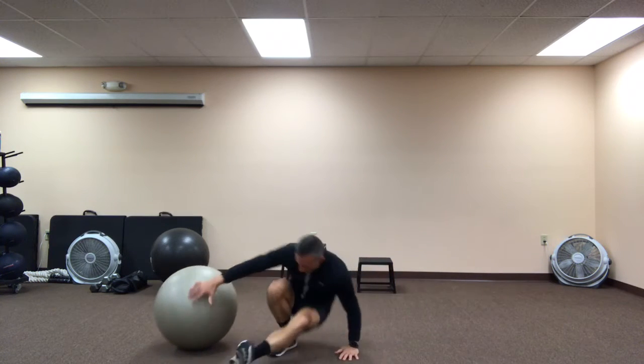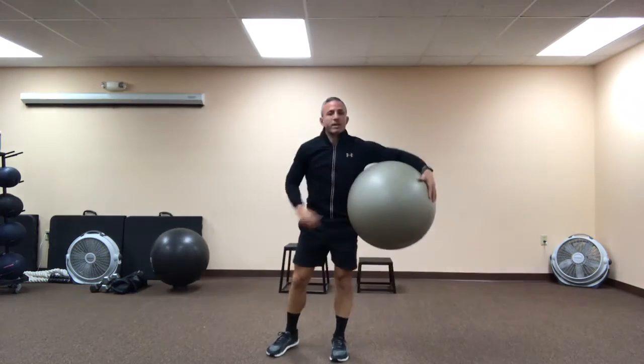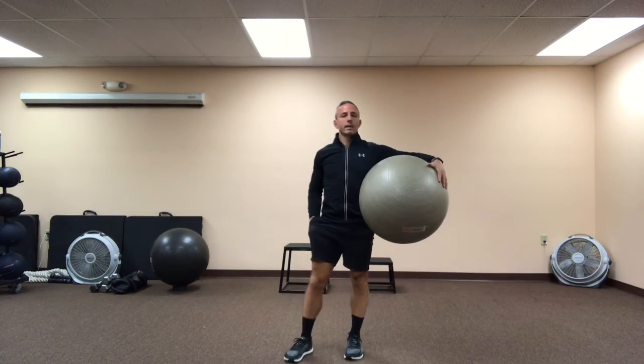Repeat on the other side, and there you have it. Another fast, effective exercise from traininglikeanathlete.com.